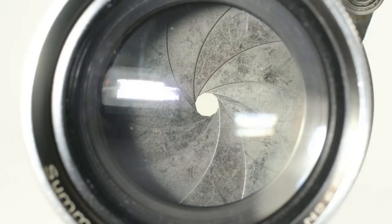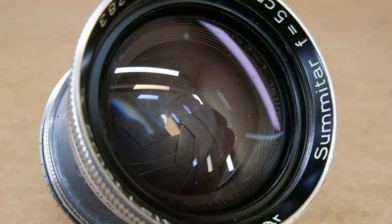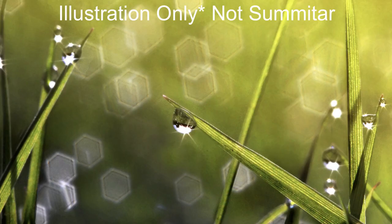One other big difference between the older and later version: the older version has a 10-blade aperture and the later version I believe is a 6-blade aperture. More blades means you get round bokeh balls at almost every f-stop, whereas a 6-blade aperture gives you hexagonal bokeh shapes. So if you're looking to buy this lens, try to get the older 10-blade design — check the serial number or just ask the seller.